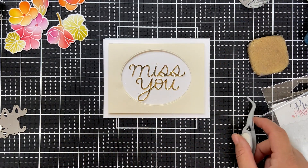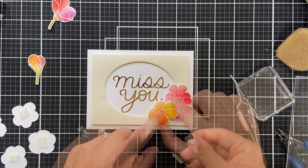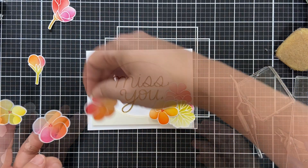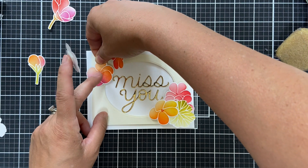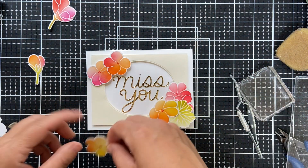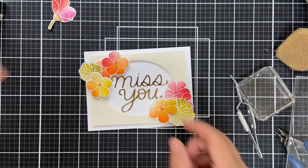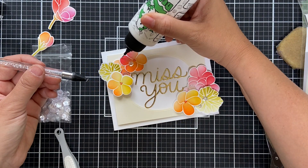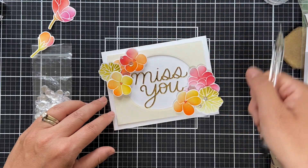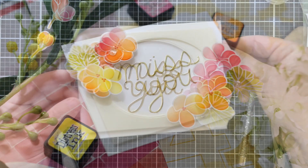You do you. Then I put foam tape on the back of all these die cut geraniums and I'm just going to nestle them around that oval frame, tucking in the leaf where I can. I don't want to cover up too much of the Miss You, but I want to really hug it. I'm not going to be able to use all of them — just not enough room. You don't want to overpower everything; it's got to stay balanced. For embellishment I'm using a few sparkling clear sequins in three different sizes for a little blingity bling.